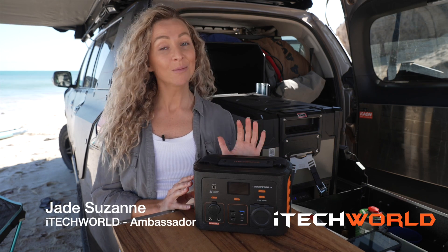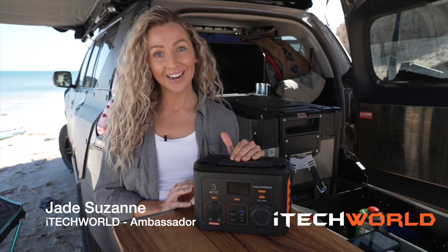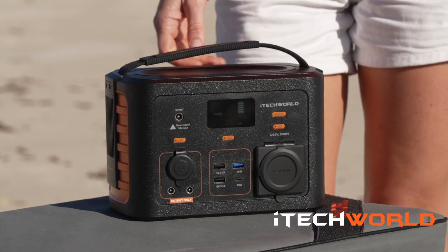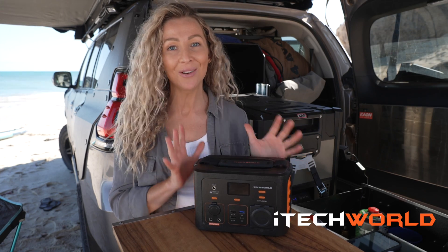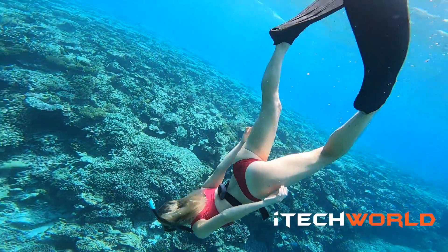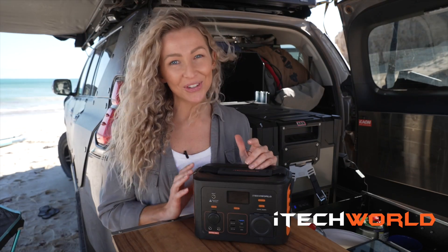Hi folks, I'm Jade and today I'm going to be talking you through the iTech 300p lithium power station. Now this thing is the answer to all your power needs, especially if you're like me and love going out on adventures, then this little beauty is just for you.